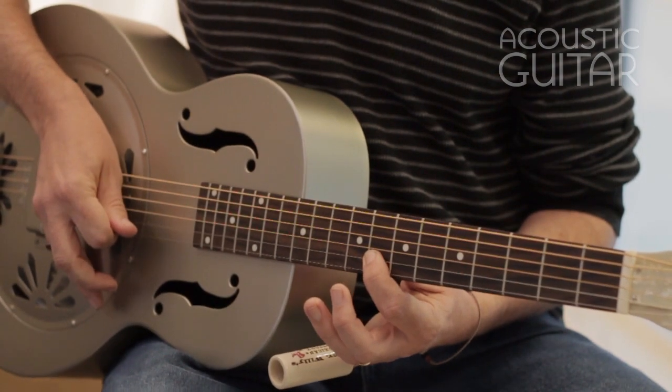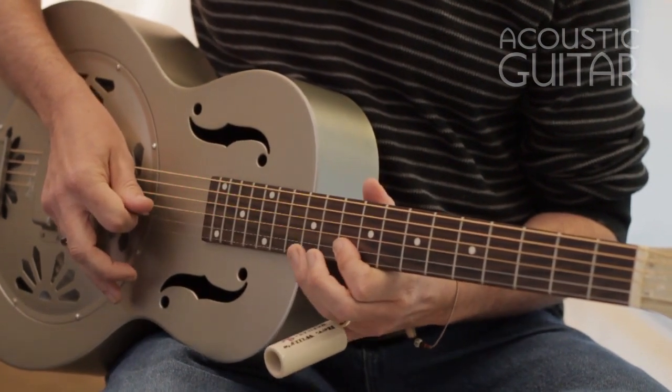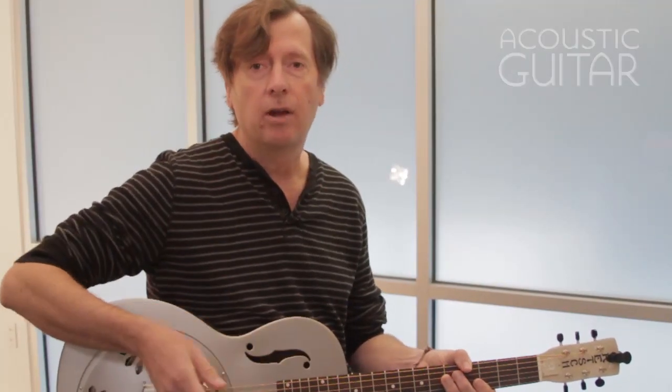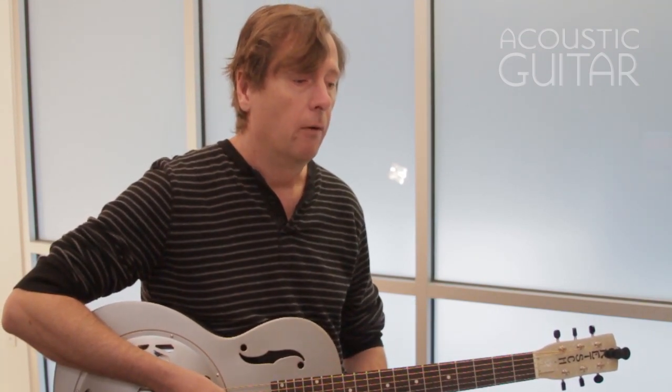The minor pentatonic on the second string starts with the open second string, then 3rd fret, 5th fret — that's E, and since we're in the key of E, that's the root note — then up to the 8th fret, 10th fret, and 12th fret. A lot of the examples will be centered around those two strings. You'll want to know the pentatonics on all six strings, but we'll focus on these for now.